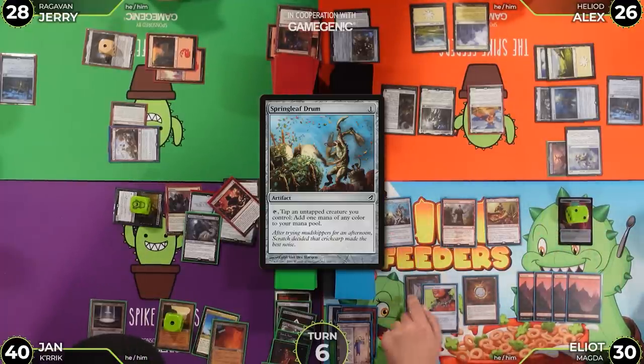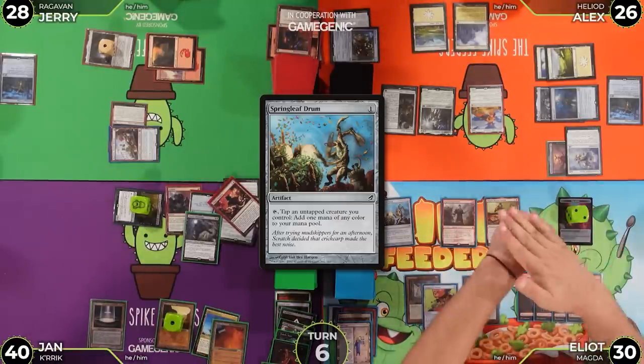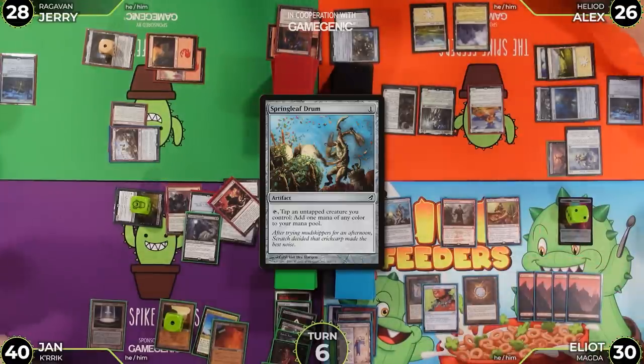Upkeep — Mana Crypt flips six, five in a row. Alex takes three, going down. Sheoldred is gone so various life total adjustments happen. Alex declares he's the MVP of this game and the table laughs.